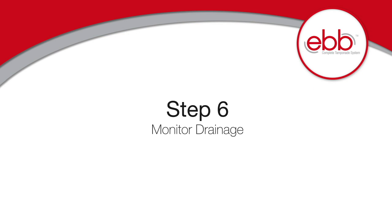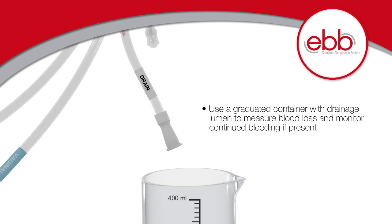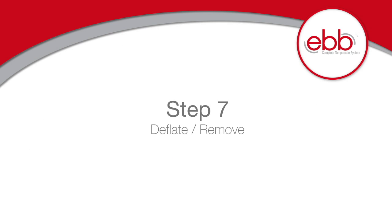Step 6: Monitor drainage. Attach a Foley or graduated container to the drain port to measure blood loss and monitor continued bleeding. If needed, check drainage lumen patency by irrigating with a small amount of isotonic solution through the irrigation port.